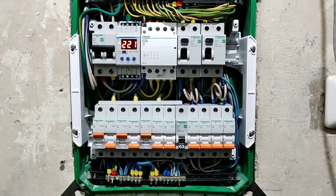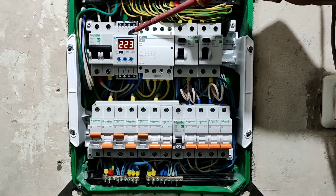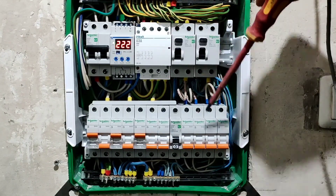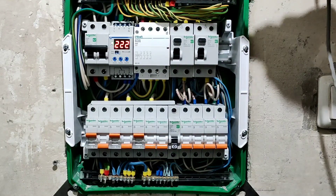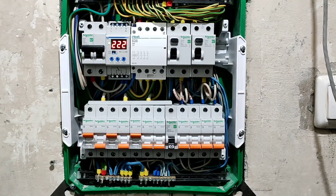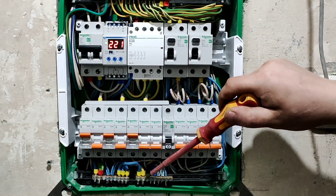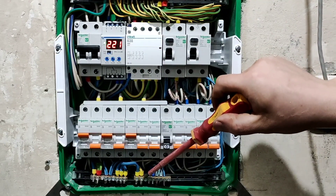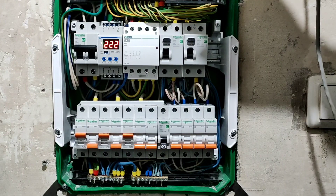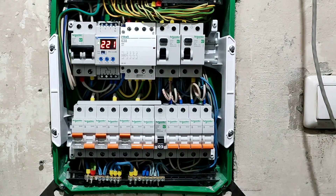И получается, все приборы заземлены. Но в случае, если у нас происходит нештатная ситуация, отрабатывает реле контроля напряжения при повышенном либо пониженном напряжении и отключает полностью всю систему, разрывает цепь заземления и нуля. И в то же время, если у нас в подвале ноль оборвался, реле отключилось, но шина нуля под напряжением — чтобы не было такой ситуации, при которой фаза попадает на землю, как раз таки контактор размыкает эти контакты. Вот в принципе и все.